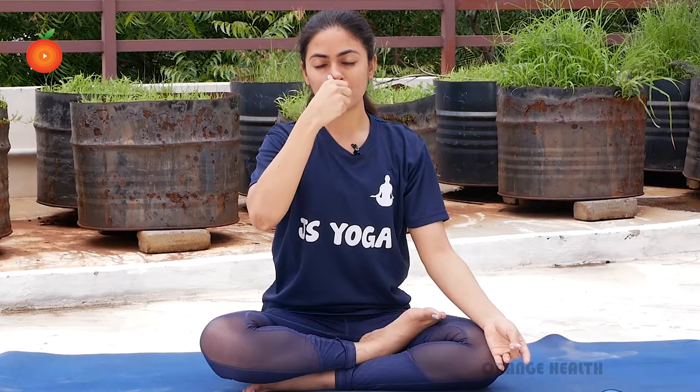Now the second breathing technique is called Nadi Sodhan. You're supposed to use your thumb and your ring finger for this. With your thumb, close your right nostril. Inhale from your left. And with your ring finger, hold your left nostril and exhale from the right.